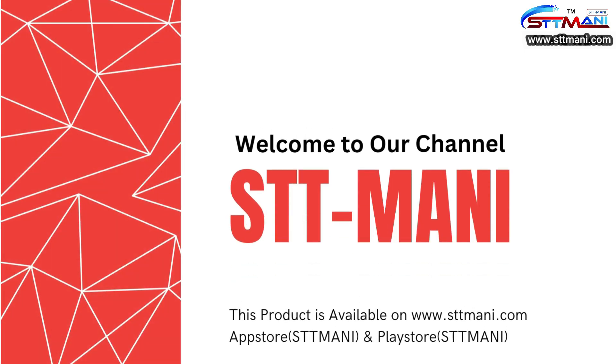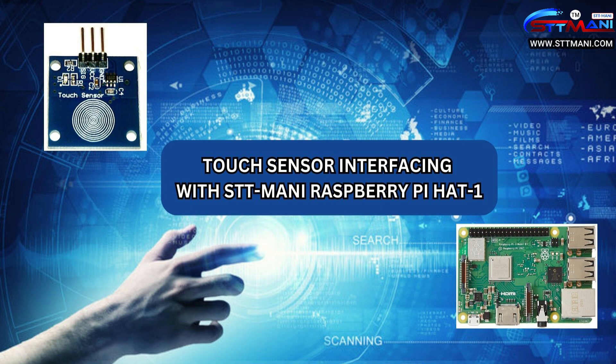Hello viewers, welcome to our channel STT Money. This product is available at www.sttmoney.com, App Store and Play Store. Today we are going to learn about touch sensor interfacing with STT Money Raspberry Pi Hat 1 board.